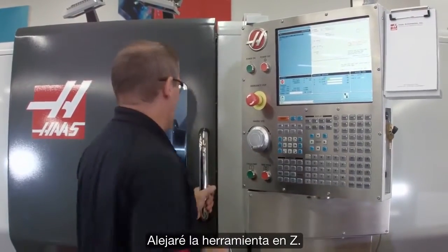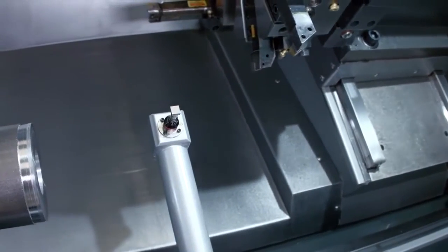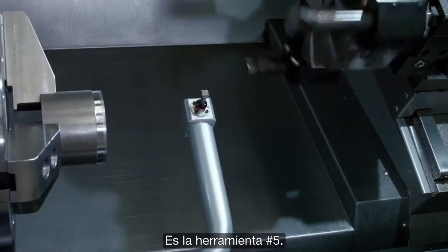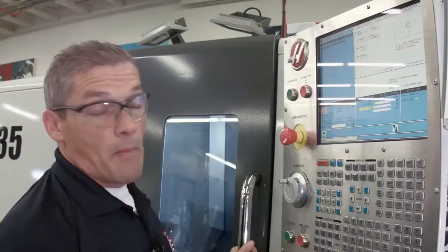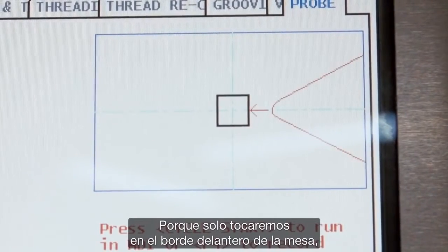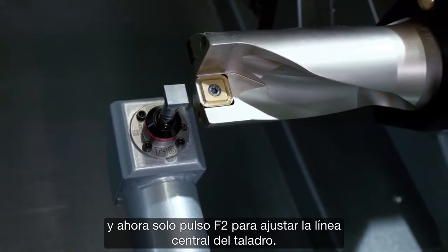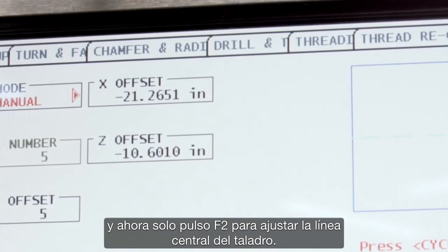Now we're going to move on to checking our drill. I jog back in Z until the turret's far enough away and index to my next tool — that's tool number five. I jog back in to the probe and set my tool tip direction to a single point touch, since we're only going to touch off the front face of the drill. I press cycle start to come in and probe the tip, then press F2 to set the center line of the drill. Second tool done.